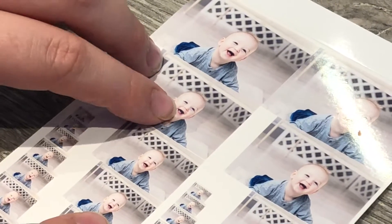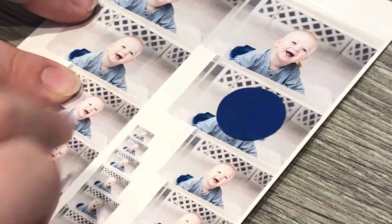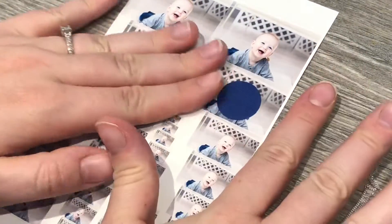Next, ideally using the clear plastic if you have it, you want to lay it over the photos in the desired position. Doing this gives you a great opportunity to see how it will look. The fabric backing works just as well if that's all you have, but requires a little guesswork.